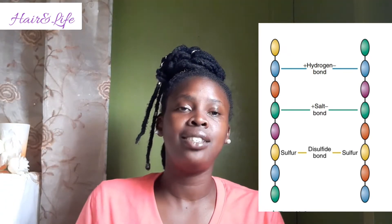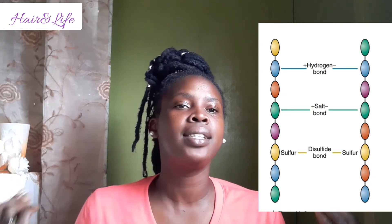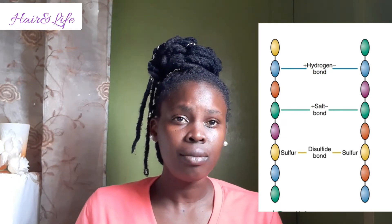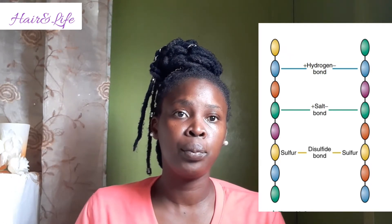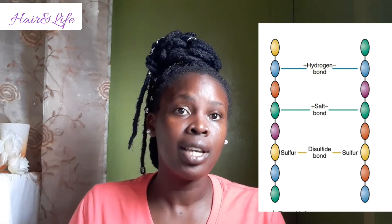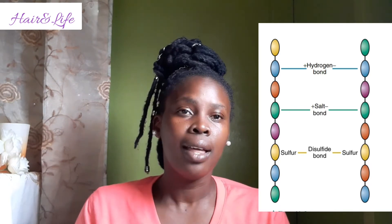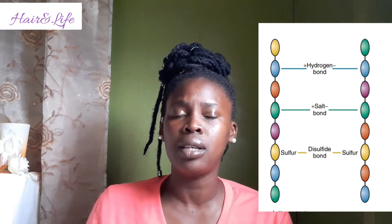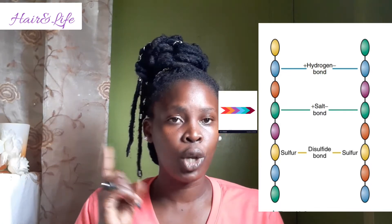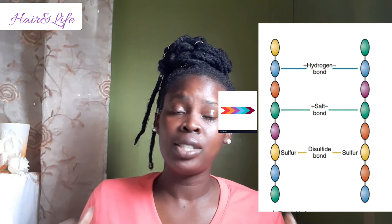Your hydrogen bond is your weakest bond. The hydrogen bond is broken by water and heat — it doesn't matter how much heat you put on your hair, it will break your hydrogen bond. If your hair gets wet, your hydrogen bond will be broken. If you sweat in your hair, your hydrogen bond will be broken. That's why it's so important that when your hair is wet, you take your time when you're combing it out or doing any other styling services.